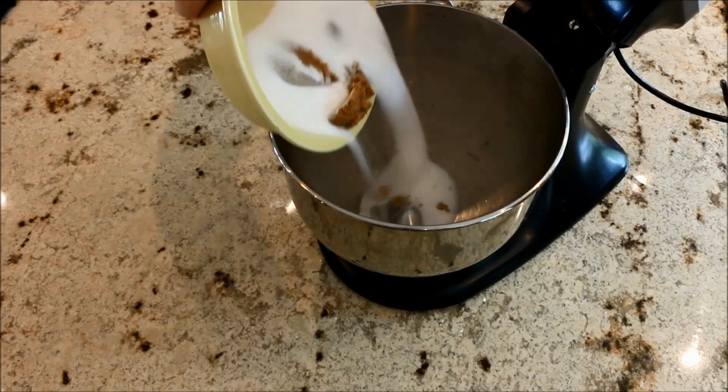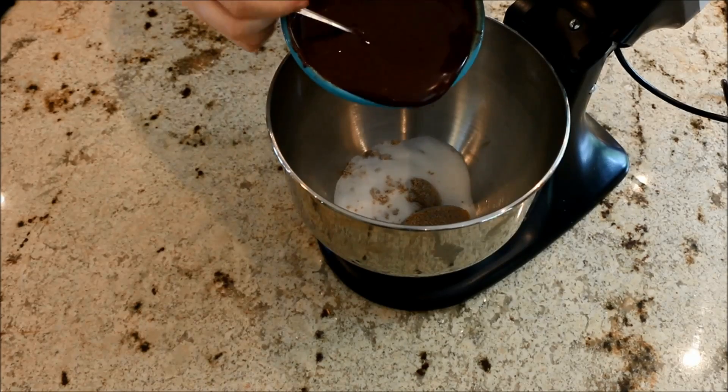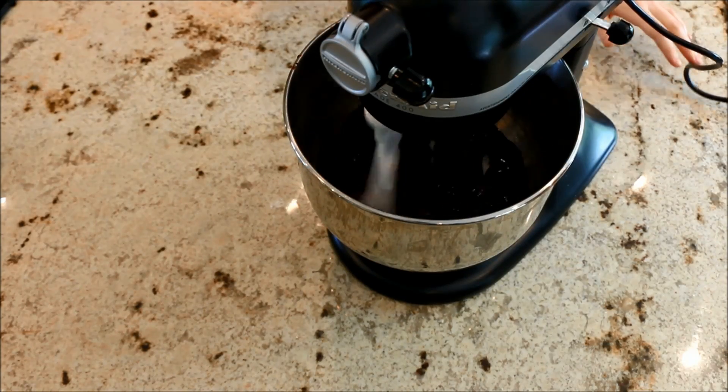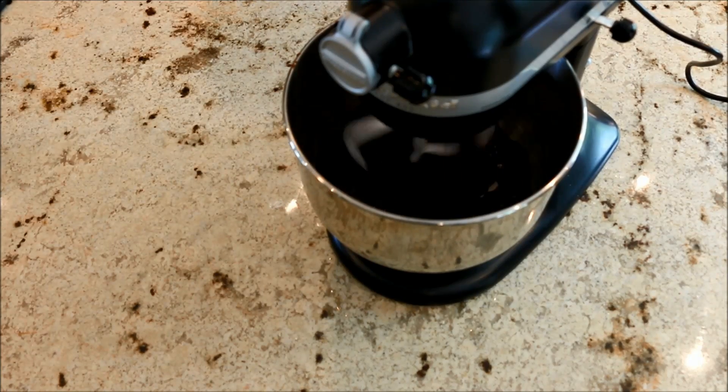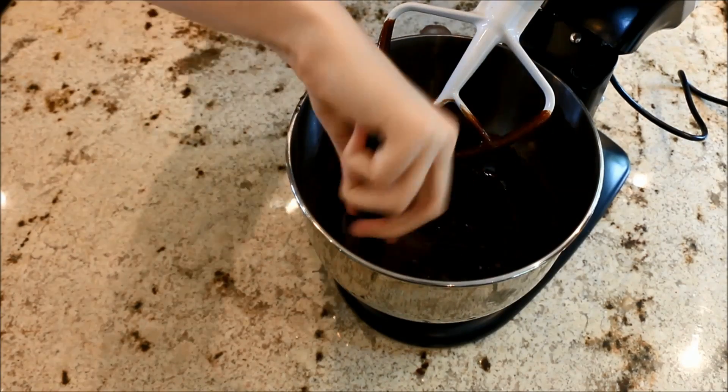Put in your two sugars and your melted chocolate with butter and mix until it combines. Then add in your eggs one at a time, and remember to scrape down the sides of your bowl.